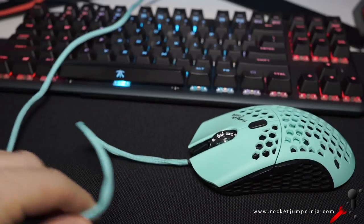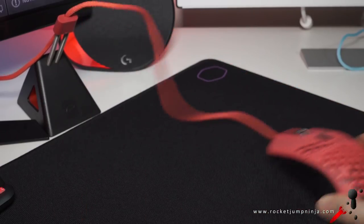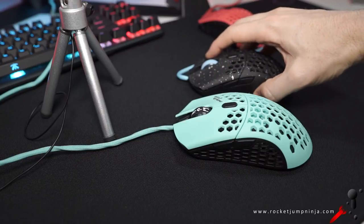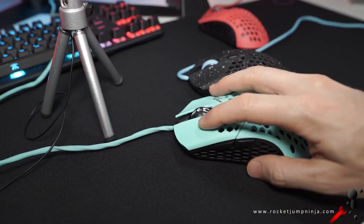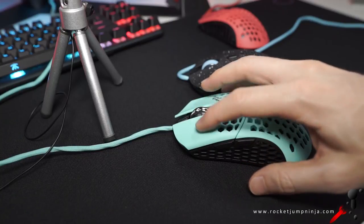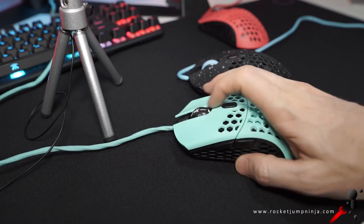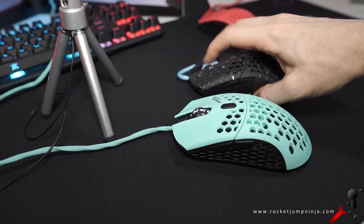The cable is the best you can get on a mouse out of the box at the moment — super flexible, and in a bungee it feels like it's wireless, which is extremely important on a mouse this light. The buttons have been improved too. The new clicks feel more crisp — here's a quick listen to those.